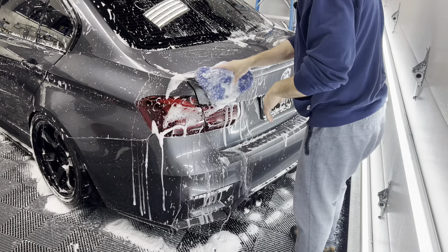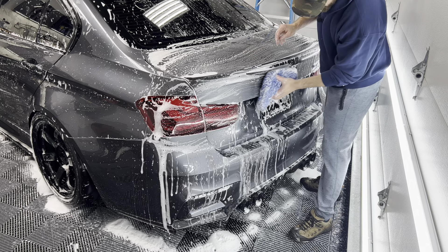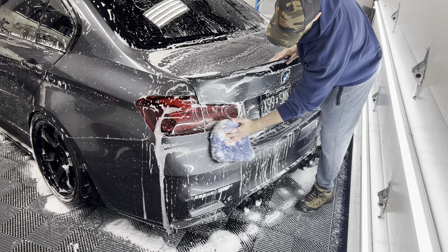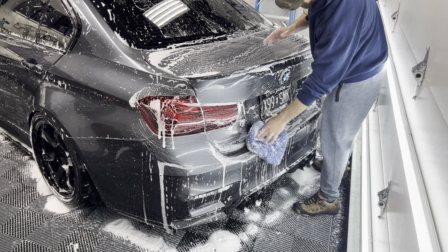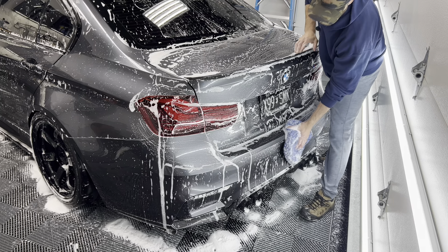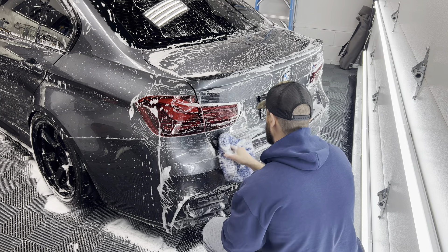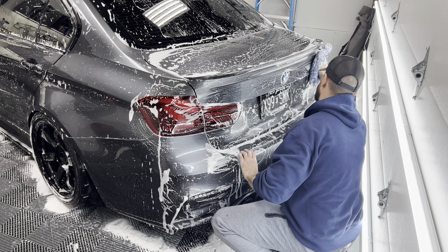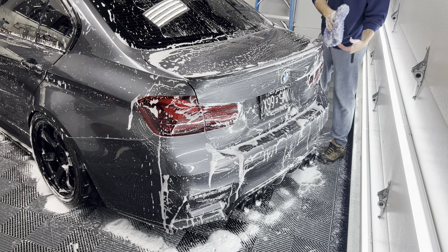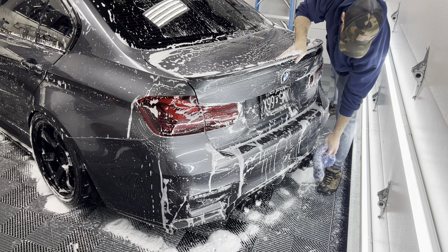The back of this car is absolutely filthy — that's the worst part right now, but nothing a good wash can't fix. I know a lot of people always ask about the black Jersey plate. No, it's not state-issued. No, it's technically not legal. Stop asking me where I got it because I don't want to get anybody in trouble. All I'll say is if you want one, just search Google for 'black Jersey license plate' and you can find a couple different places that do it. It's available for any state. At your own discretion — I'm not pointing you anywhere specifically.